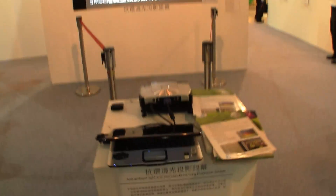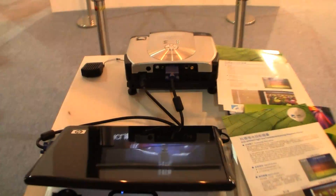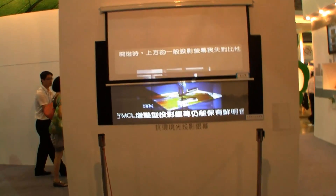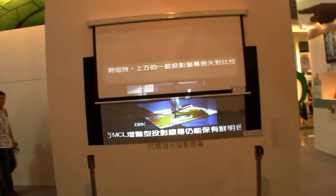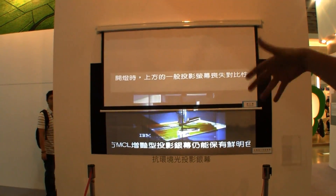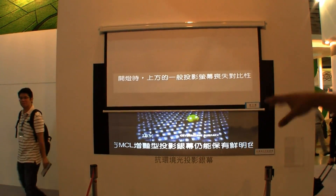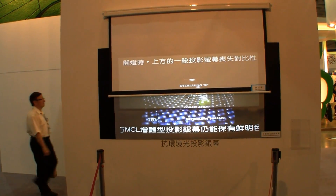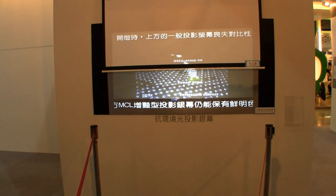This one is basically a new surface called an anti-ambient light and contrast enhancing projection screen. On the top you can see an ordinary matte white screen, a matte white surface of canvas, and on the bottom you can see their new surface. And look at this difference, especially when I'm going to switch off the lights.